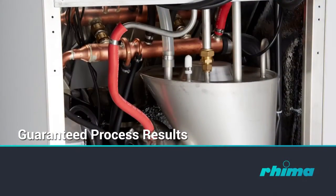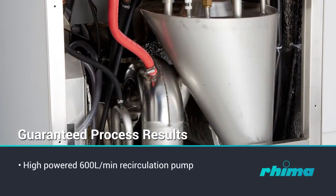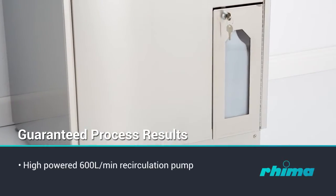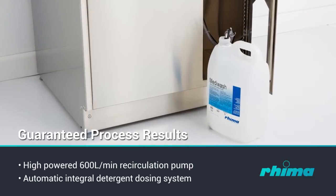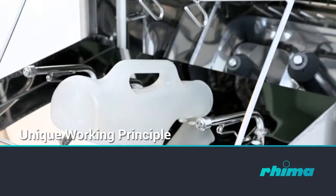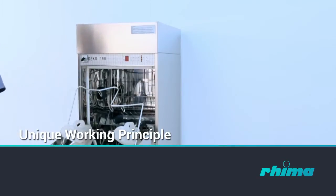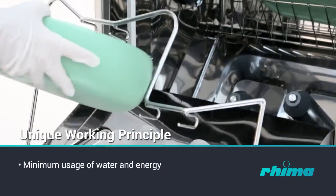Process results are guaranteed. Water pressure for washing is supplied by a high-powered 600 litre per minute recirculation pump. Detergent is injected into the recirculated wash water by the automatic integral dosing system. The unique working principle facilitates cleaning and steam disinfection of the entire system, including wash chamber, water tank and drain outlet, with the minimum usage of water and energy.